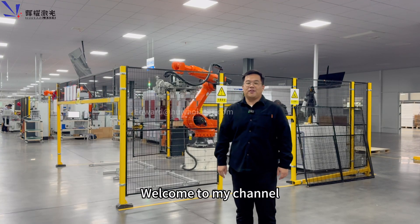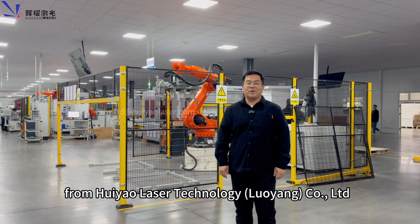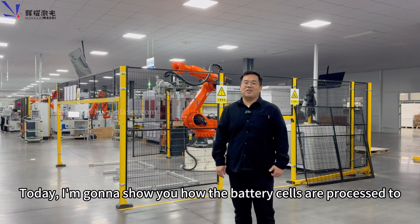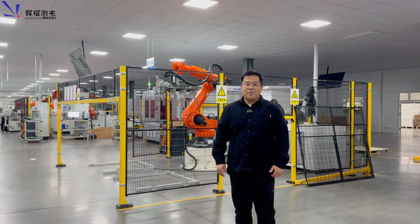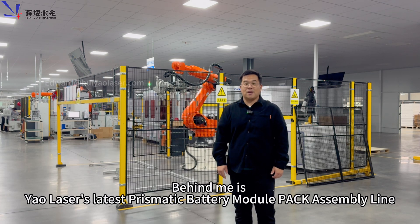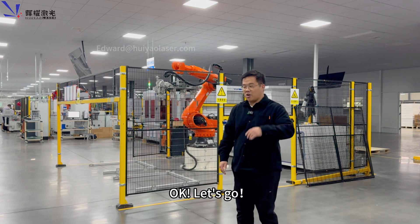Hello everyone, welcome to my channel. My name is Edward from Huiyao Laser Technology, Luoyang Co Ltd, also known as Yaolaser. Today I'm going to show you how the battery cells are processed to become a battery module and eventually become a battery pack. Behind me is Yaolaser's latest prismatic battery module pack assembly line and I will give you a brief introduction of each workstation. OK, let's go.